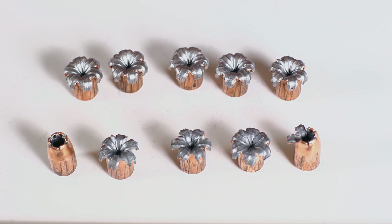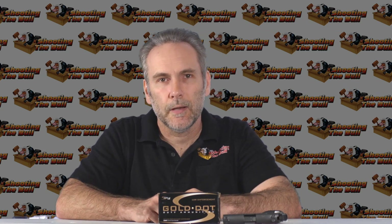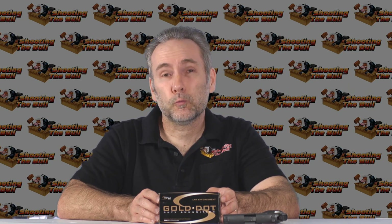Tiny expansion comparatively, failed expansion, over-penetration — that all adds up to ruling out the Gold Dots. It pains me because I really do like Gold Dots. But this 9mm Ammo Quest has been very frustrating with Gold Dots — it's hard to find great performers. These 147s didn't expand well and they over-penetrated. Based on the reputation and all my testing across all other calibers, Gold Dots are usually great, but they're struggling from the 3-inch pistol.